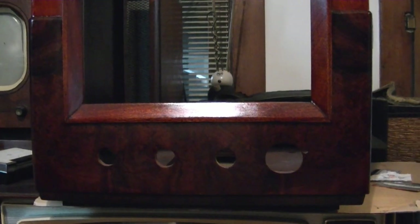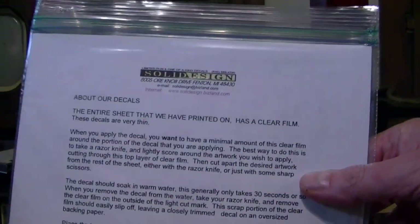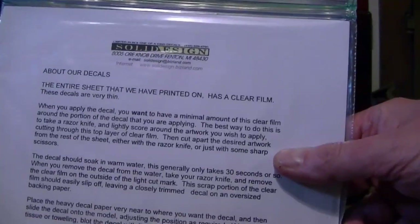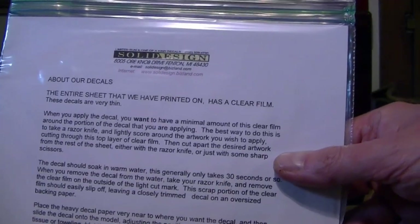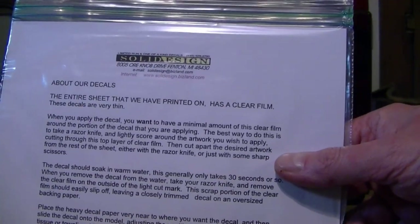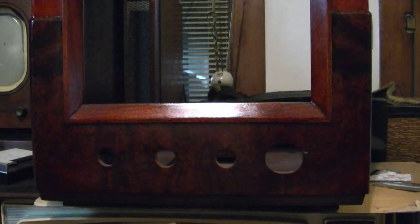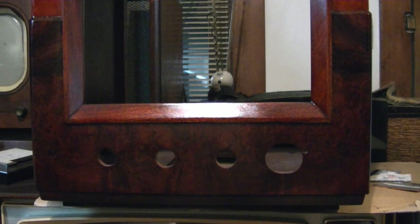So what about those decals? First I have to say these would not exist if it wasn't for the help of Phil Melson and Solid Design. Phil and I worked to get the properly scaled and accurate artwork, and Solid Design actually made the decals for us. There's a setup fee, but once you have that, the more you make the lower the cost.